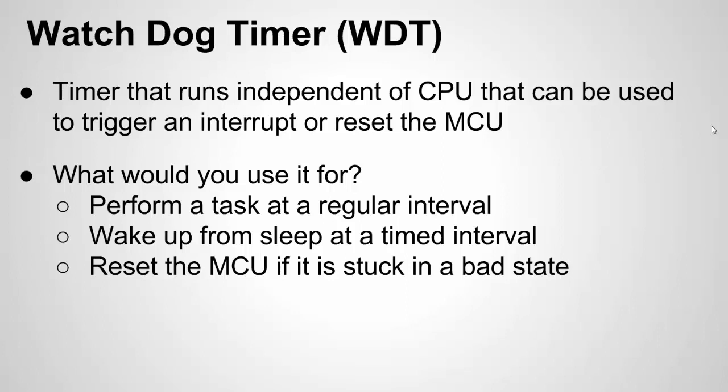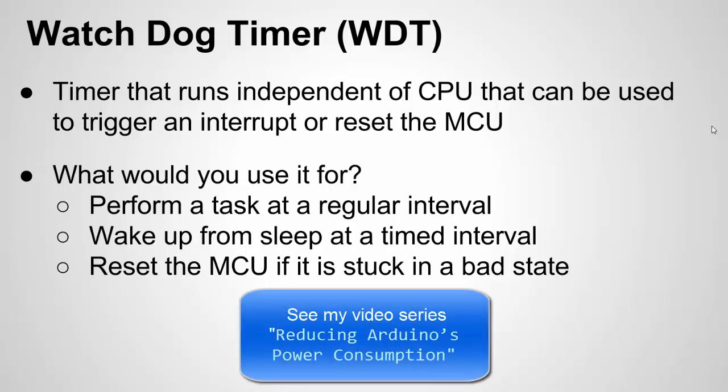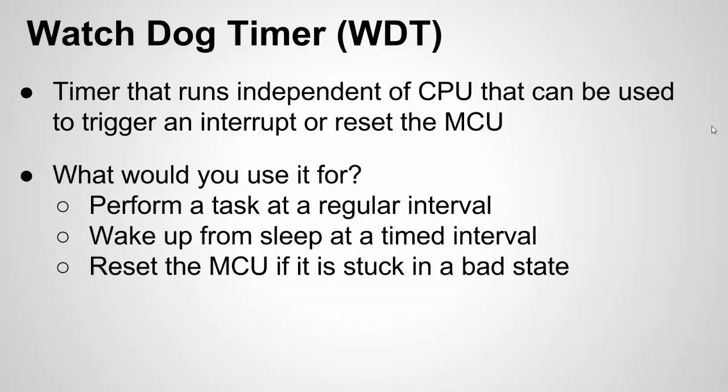It can also be used to wake up the chip from sleep. Let's say you want to go into a power down mode and wake up every interval to read a sensor and transmit that data somewhere, then go back to sleep to conserve battery life. You can use the Watchdog Timer for that. I have another video on power saving with the Arduino that shows an example of this as well. I'm not going to show a sleep example here, but I'll have some example sleep code in the example code.